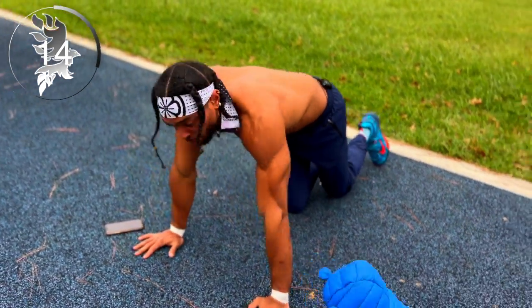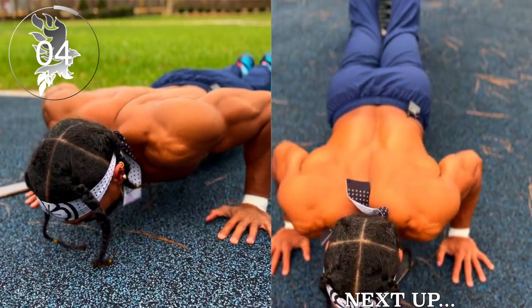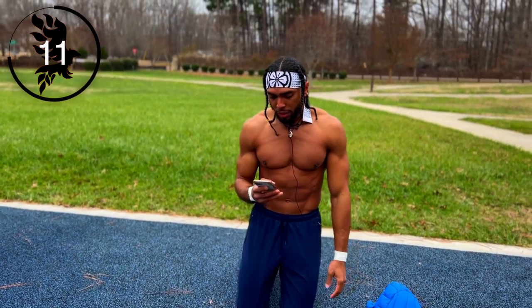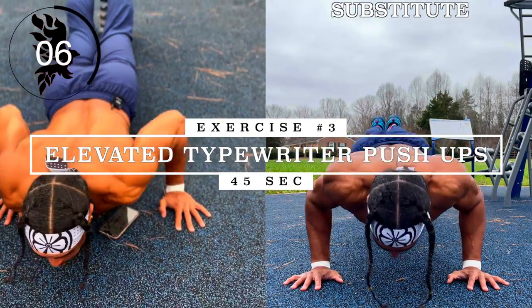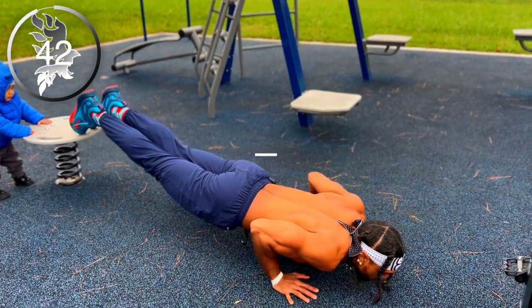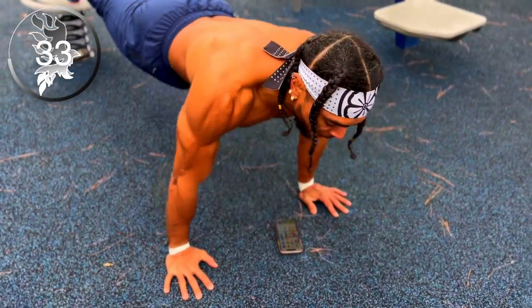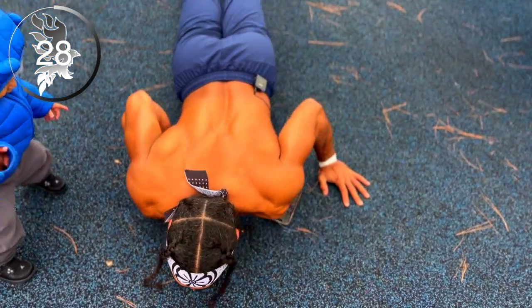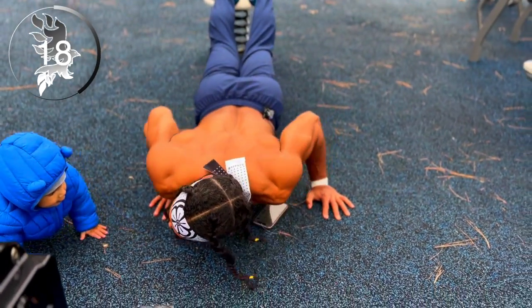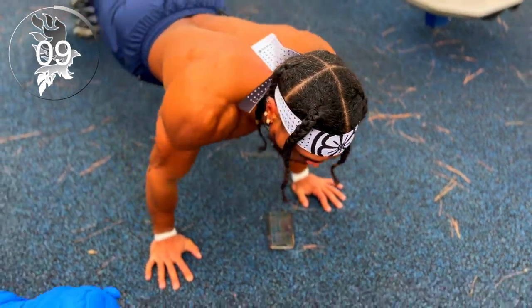All right guys, 15 seconds left — I'm trying to aim for two more. Moving on guys, now we have elevated typewriter push-ups. So you can either do it like that, or you can go boom, boom, back up. Sometimes I like to go right here, right here, right there — push up.